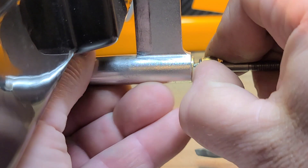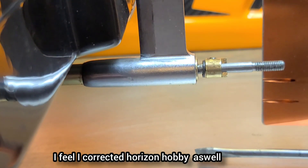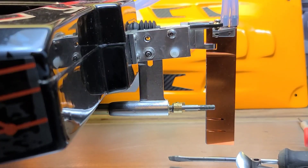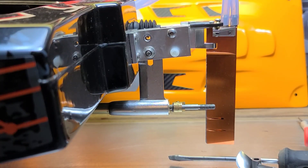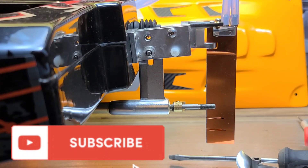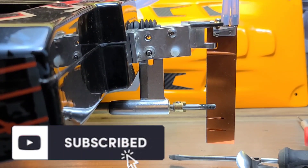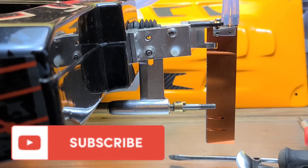I just kind of corrected myself here, but yeah — thank you guys for watching. I hope this little tip helped you out with your boat. Don't forget to like, comment, and subscribe. Big B with Ironclad RC — thank you guys for watching.